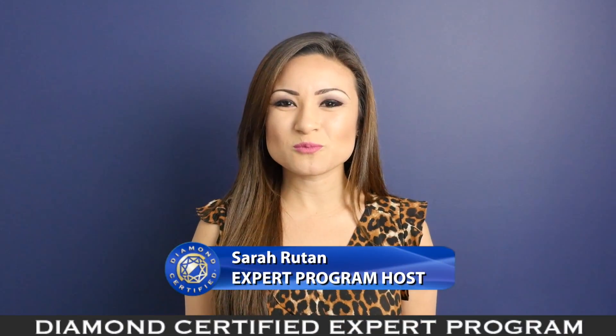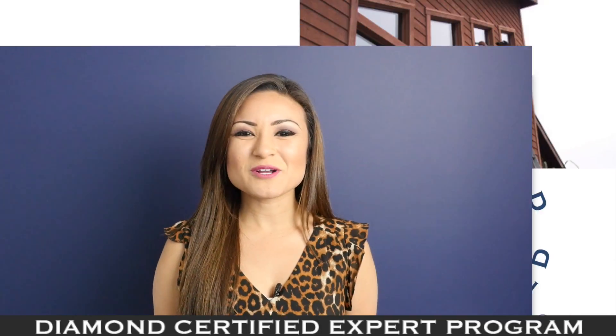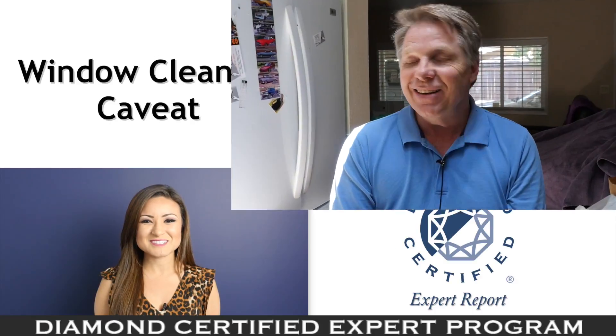When it comes to cleaning your home's windows, there's one common mistake you'll want to avoid. Today we're in Cloverdale with Diamond Certified Expert Contributor Bruce Elliott of Squeegee Master to learn more.